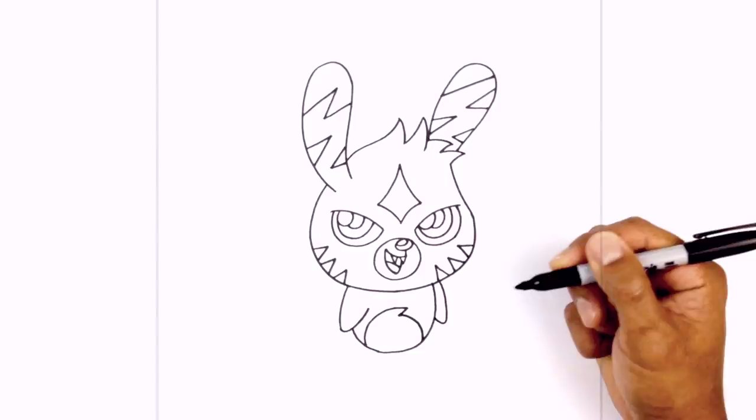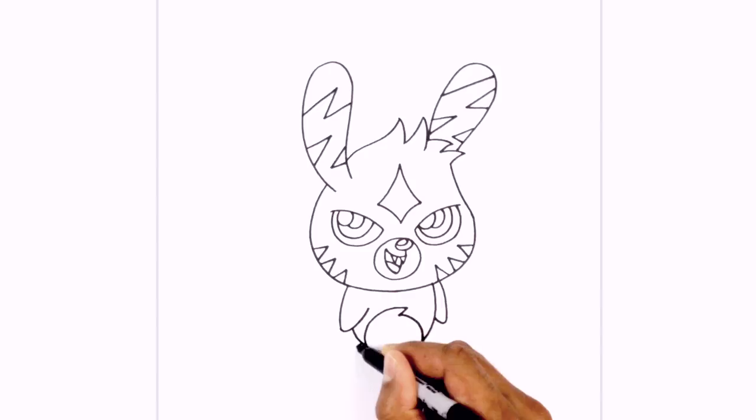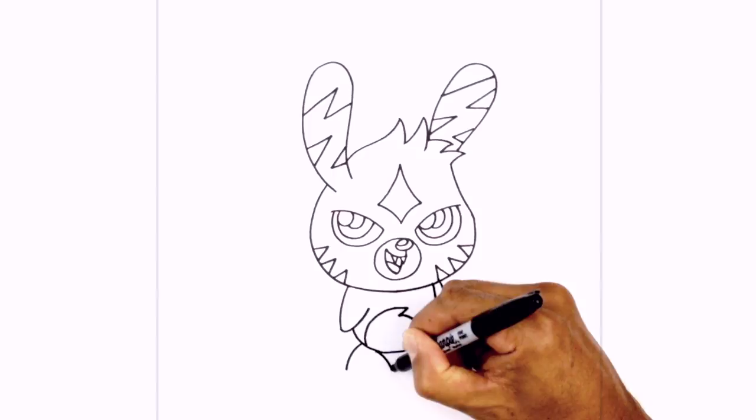Let's continue down with the feet. On the left side here underneath the body, we're just going to curve out and then down, step in, and curve in the opposite direction. We're going to connect those two points with a curve, then add some toe separations — in the middle we're just going to curve up over towards the left, and we're going to draw this three times.